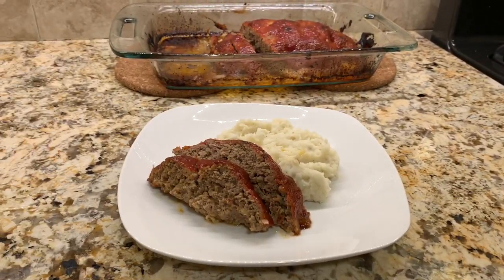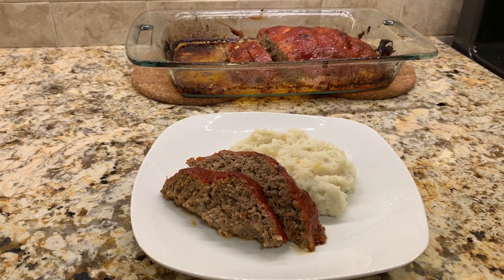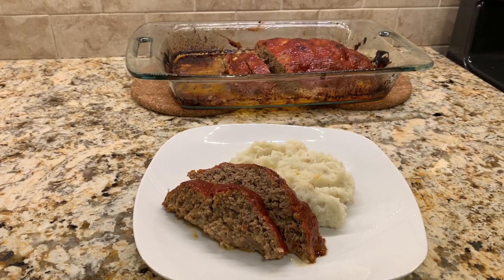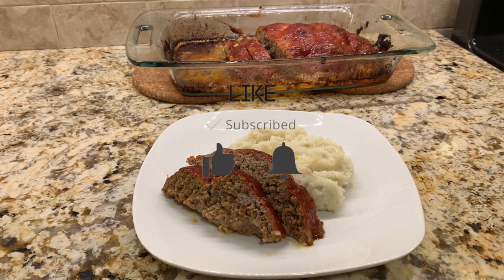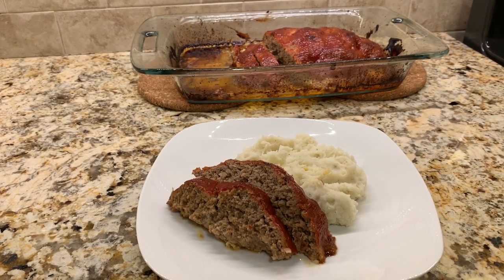This is our meatloaf for today. I paired it with some mashed potatoes. Please let me know what you think about the recipe — would you add anything to it, would you take anything away? Also please like and subscribe to the channel for weekly recipes. Again my name is Chris, enjoy!